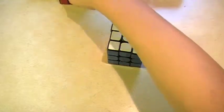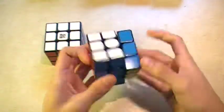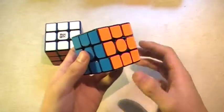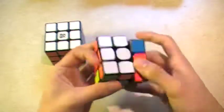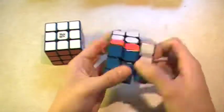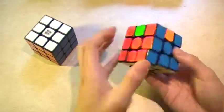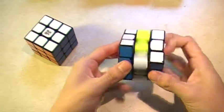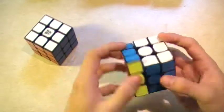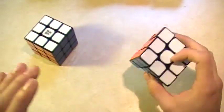So we'll start off with 3x3. I have really two right here. This is the Gans 356 that Daniel gave me. It used to be really bad — actually it was really bad — and I modded it and it's amazing. So I use it from time to time. I actually like this one a lot. It's just that there's this weird bump feeling that I kind of don't like about it, but if that was eliminated this cube would be perfect pretty much.